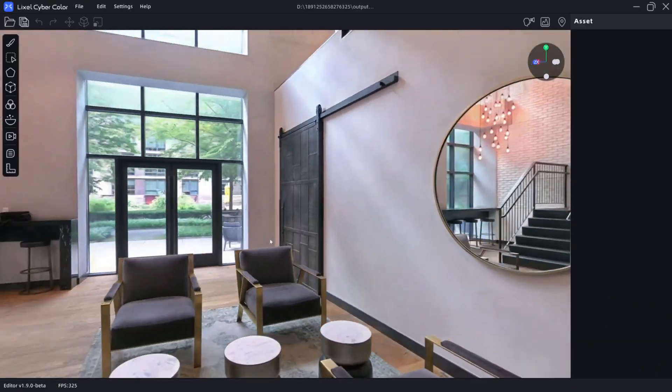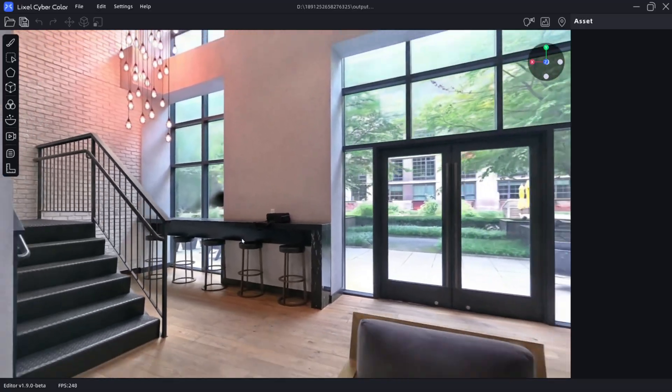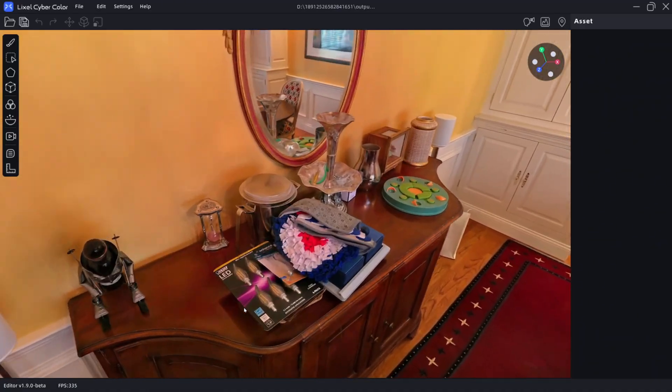PortalCam is the first camera designed specifically by X-Grids to capture Gaussian splatting. This camera is legitimately designed to capture the world in lifelike 3D. I've been using the PortalCam for roughly a month now, and it has been so much fun to use. In this video, I will give an introduction to using the PortalCam and will follow up in a secondary video with a larger deep dive.